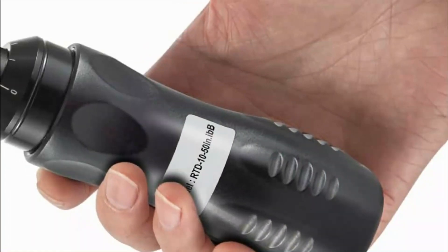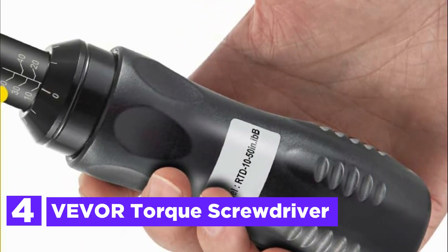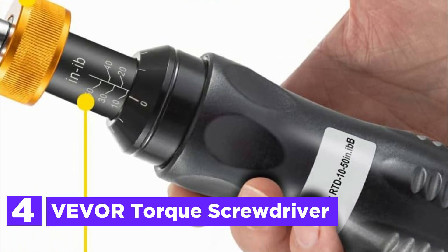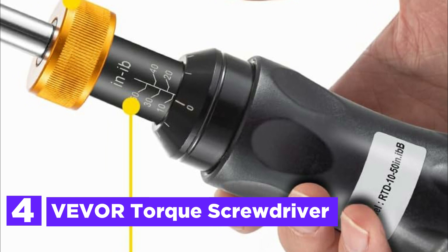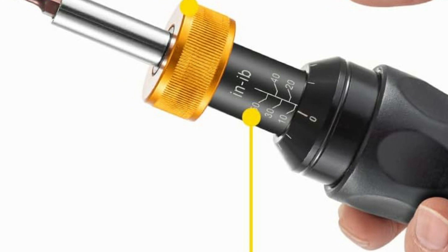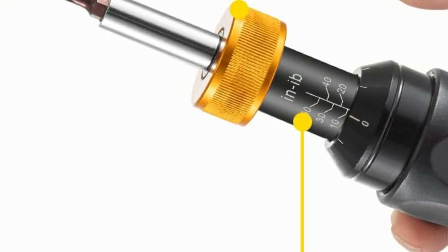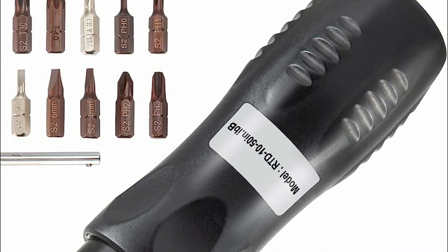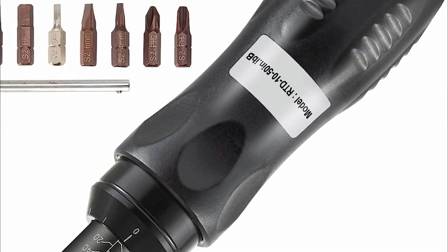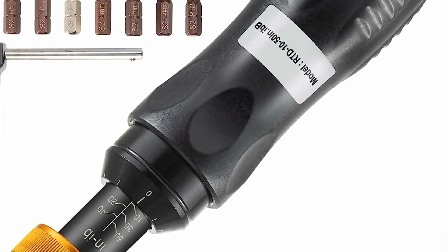At number 4, the Vever Torque Screwdriver. This screwdriver provides precise torque measurement from 10 to 50 in-lbs with an accuracy range of ±5% and 5 in-lb increments. It comes equipped with various bits such as Plum Blossom, Hexagon, Flathead, and Cross, and complies with GB-T15729-2008 regulations.